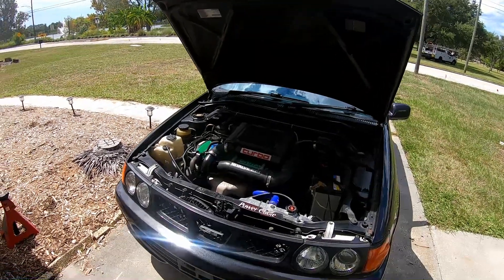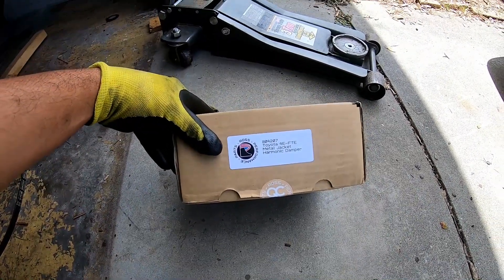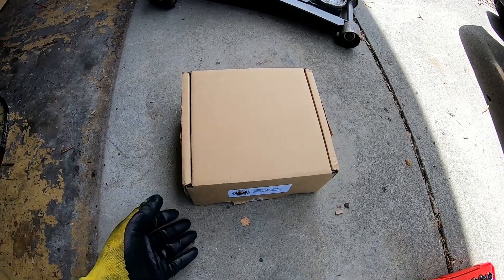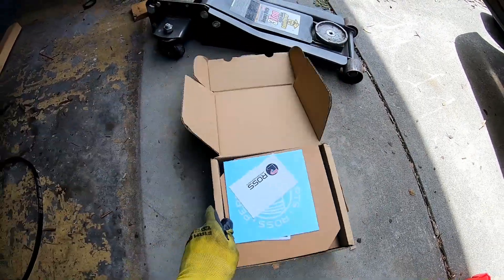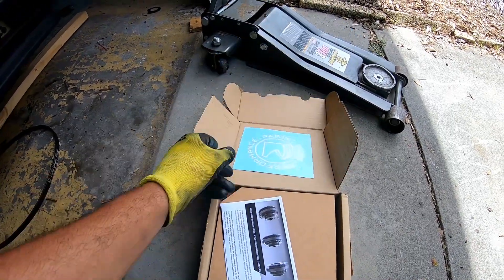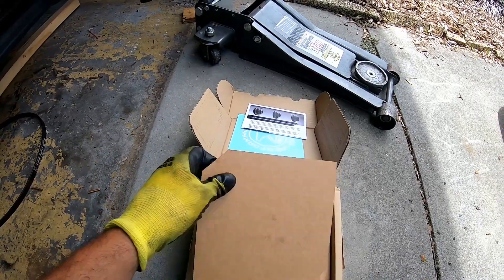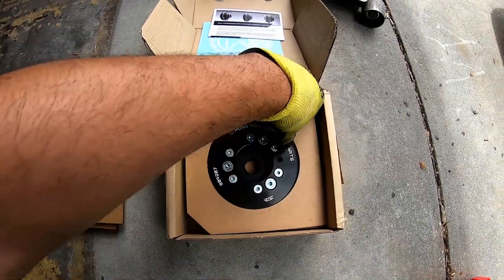Here comes in Ross Performance. This is a 4EFT-E harmonic damper — it's a metal jacket. We're going to unbox this baby and see what it looks like. This came all the way from down under. We've got a cool little card, a really cool sticker, instructions and whatnot for the damper, and all these layers of cardboard. And there you are — it's a really beautiful piece.